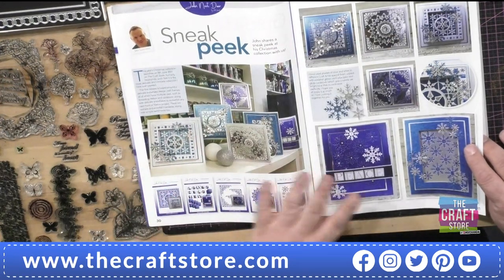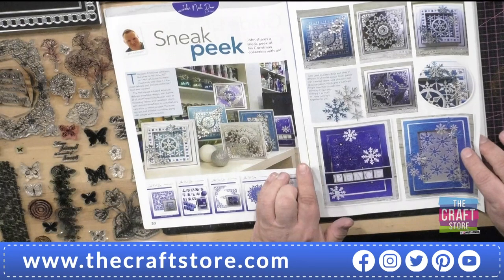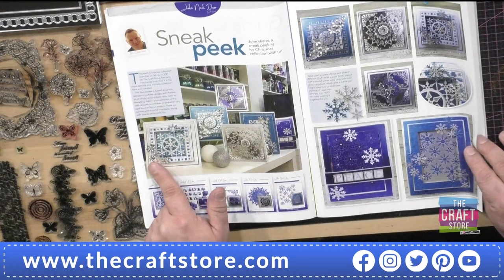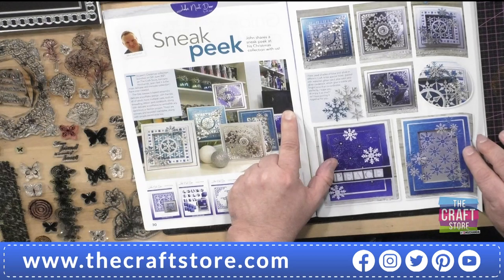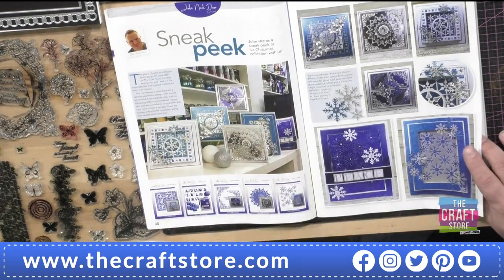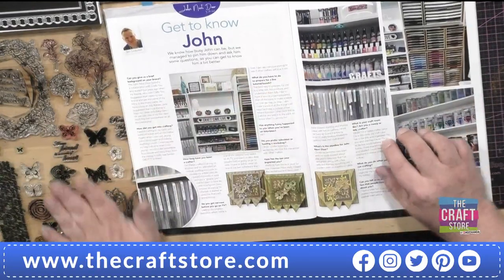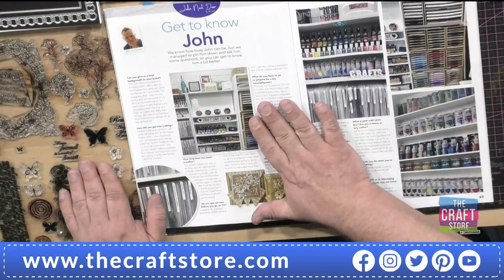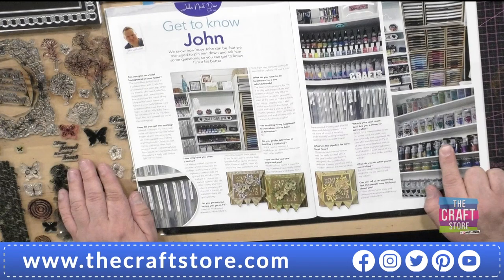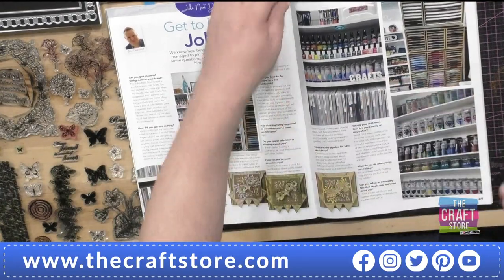I would look at them and go 'they are stunning.' These photos were all taken in my craft cave at home, so Sam was going through it saying 'what were you watching on telly because the telly's on in the background.' There's also a question-and-answer feature about my craft cave - how I store all my products, how neat and tidy. This is genuinely how I have to keep it.